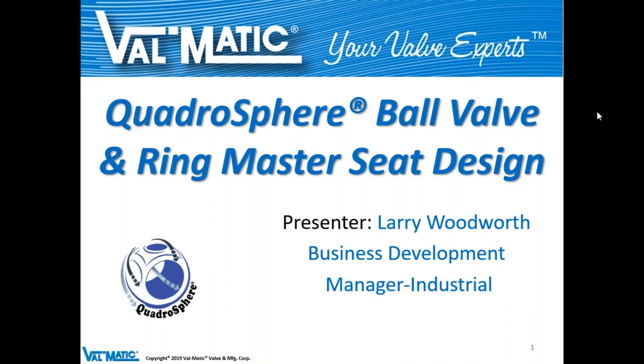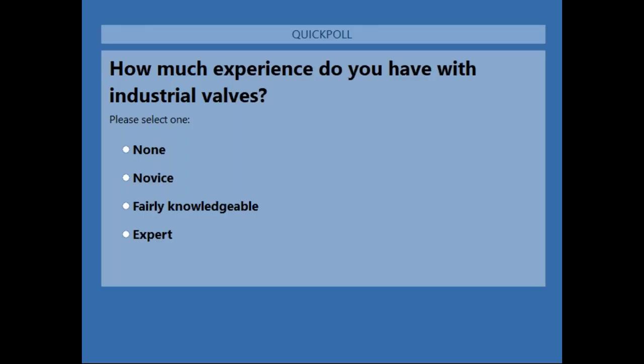I'd like to launch the first poll question: how much experience do you have with industrial valves? Go ahead and put in your answers and we'll go over them shortly.